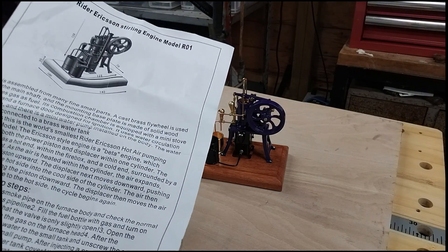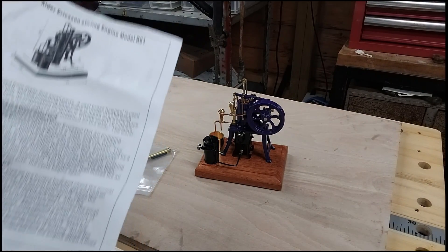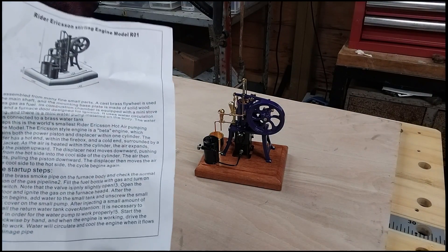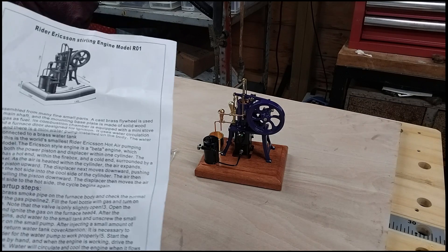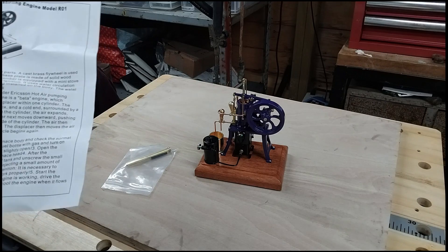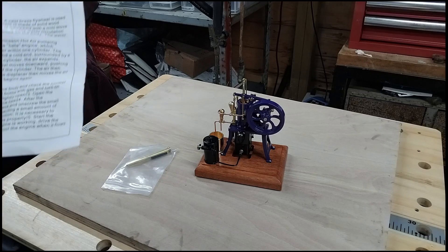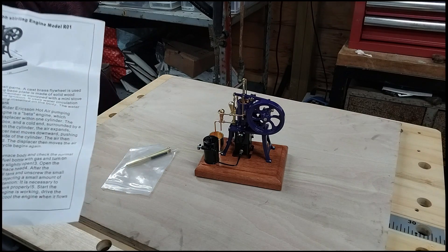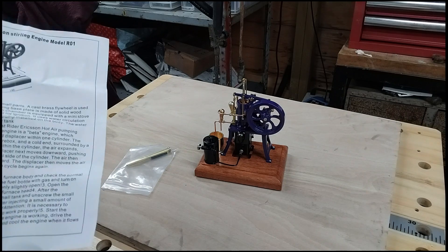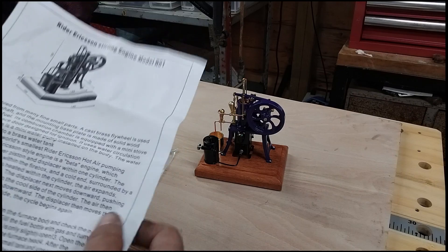Perhaps this is the world's smallest Rider Ericsson hot air pumping engine model. Now I have actually owned one that was at least the same size - may have possibly been slightly smaller - but this is definitely without doubt the smallest commercially produced Rider Ericsson model. PM Research also do one but that is quite a lot larger. This is definitely the smallest that you can buy commercially.